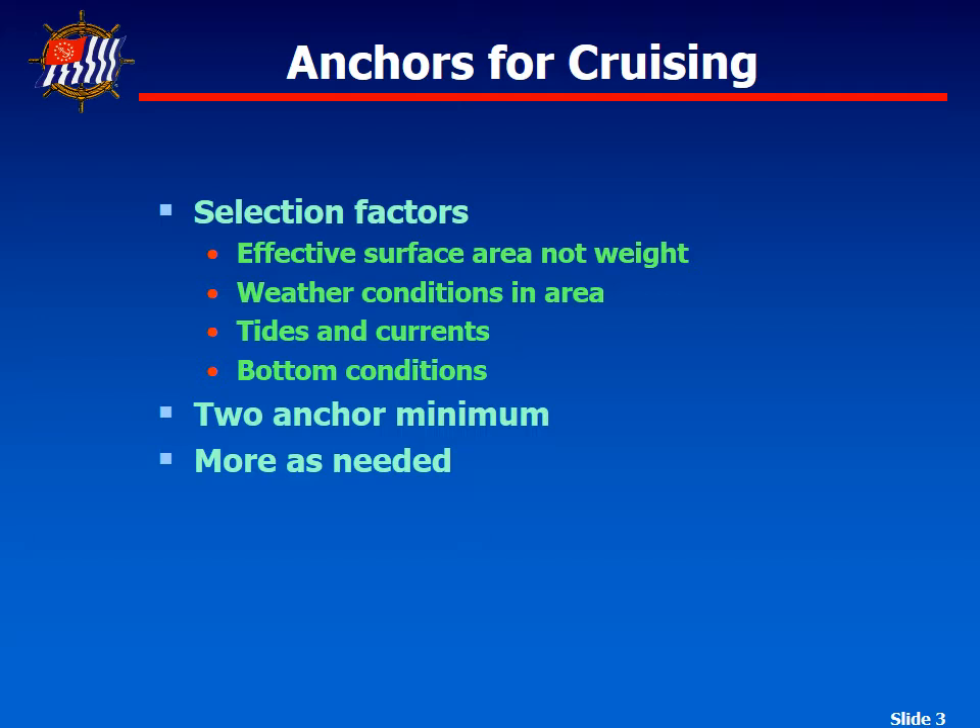We should also consider how many anchors we need. We need to have two anchors — one that we primarily use and one for a backup. Some boats might have a smaller one as their lunch hook, and the others would be set up for different types of bottoms.